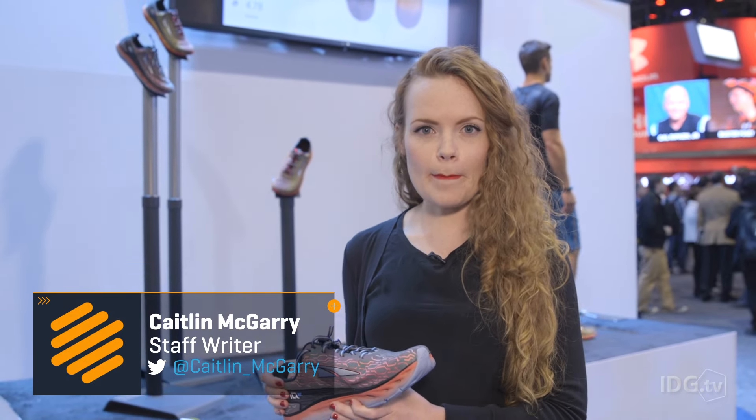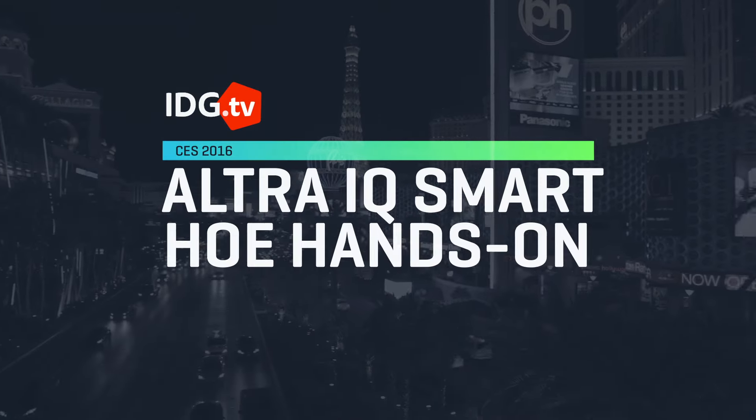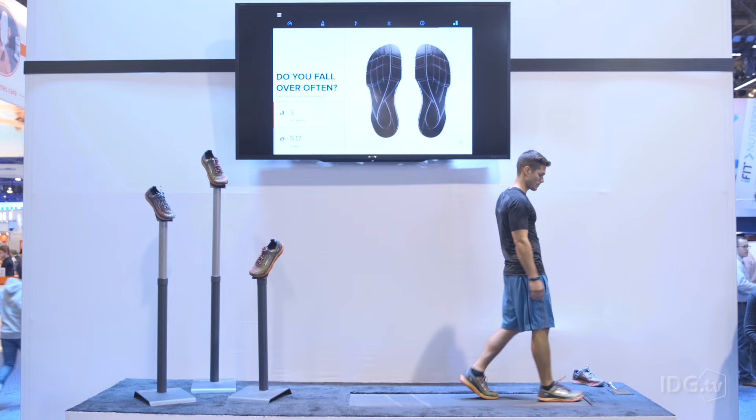There are tons of apps and fitness trackers that promise to help make you run better and faster, but Ultra Running thinks they have the solution that will actually work. It's called Ultra IQ and it's a Bluetooth running shoe that has pressure sensors and accelerometers built into the bottom.